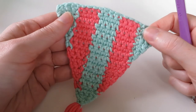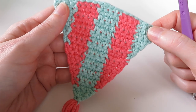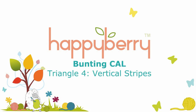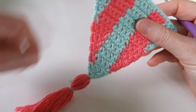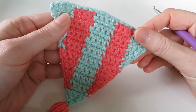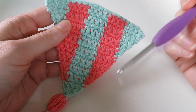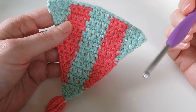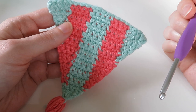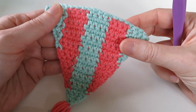Hi guys, welcome to another crochet tutorial with me Laura. In this video we're going to be working on triangle number four today. These triangles are part of my recent crochet-along for some crochet bunting or pennants. If you want to find out more about what these triangles are used for, check out my blog or head to the Happyberry Cal page at happyberry.co.uk/cal, where you can find all the tutorials and everything you need to know.